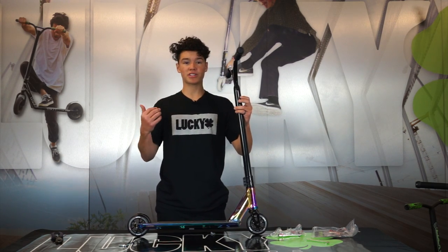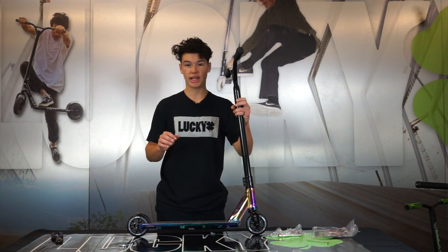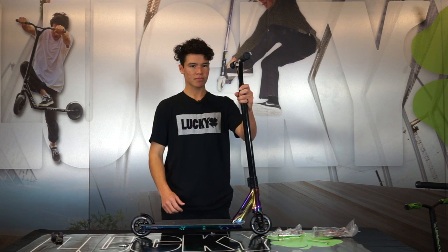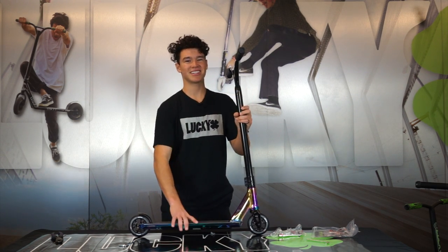There you have it — there's not much to the assembly process since Lucky already has pretty much the whole scooter put together when you get it out of the box; you just have to put those bars on. Once you've straightened your bars and tightened down the clamp you should be all good and we can head to the skate park and get a session in.